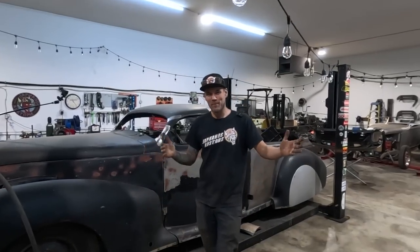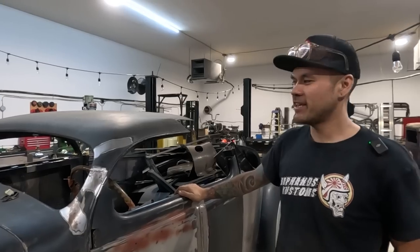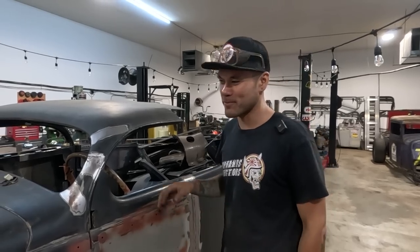What's up everybody? Welcome back to Make It Custom. I'm Karl Fischer. Today we are back on the 1939 Lincoln Zephyr four-door to two-door chopped coupe conversion. This car is my personal dream car, so I'm trying to make it into my vision of having a chopped three-window coupe.